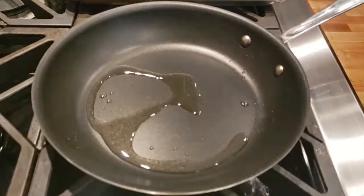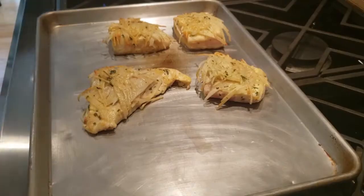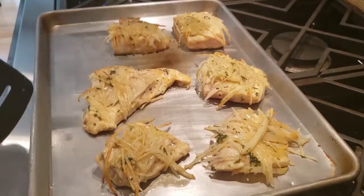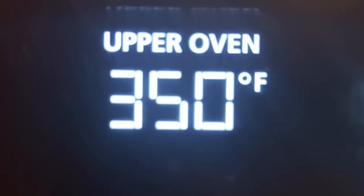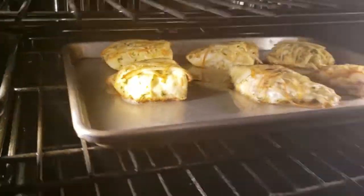I pour the extra butter on top of the fish. I add the fish to a sheet pan and pour the excess butter over the top. Then I place the sheet pan in the oven at 350 degrees, and it takes about 10 to 15 minutes to cook.